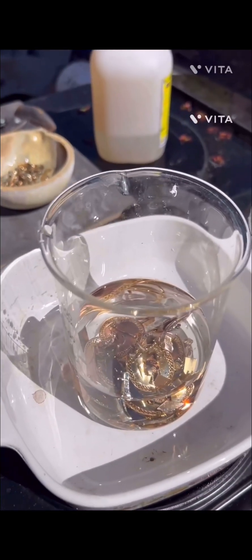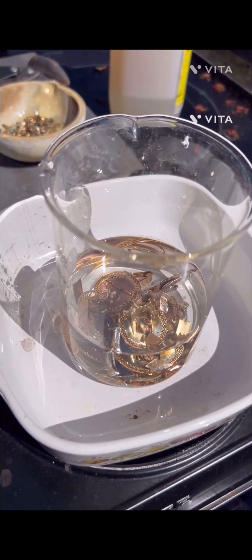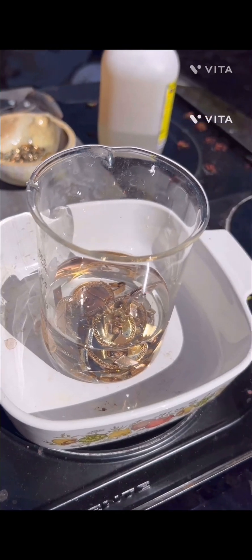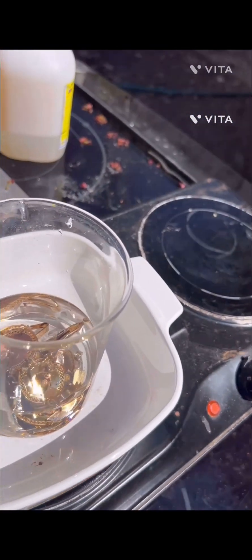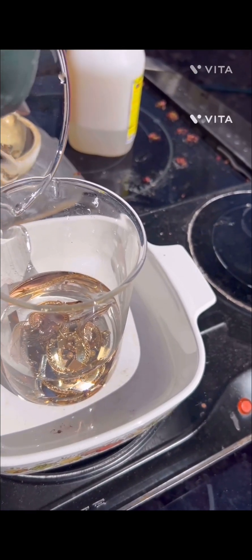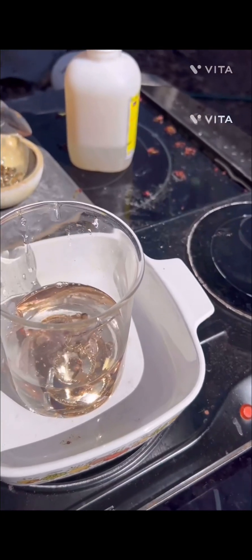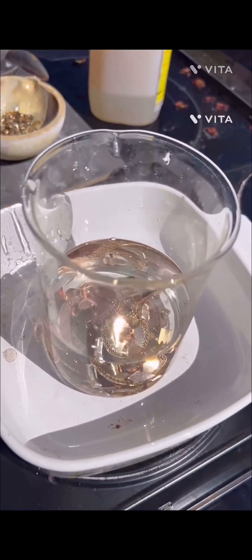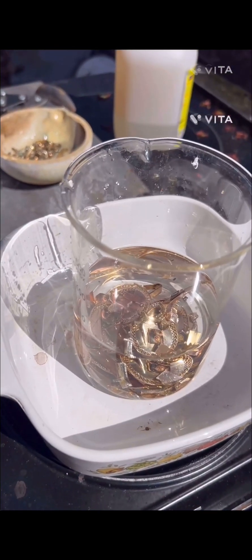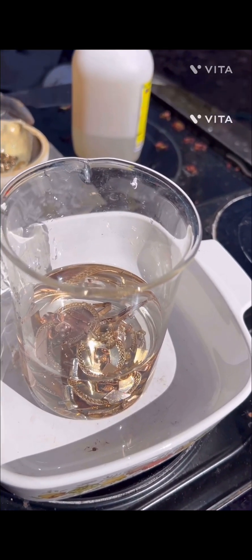We've got our scrap here. We're going to add a little nitric to it - close to 50 mL starting off, probably add just a little to get it going. It's in 200 milliliters of distilled water. We're going to cook this down; I'm going to go do some yard work and come back to it.